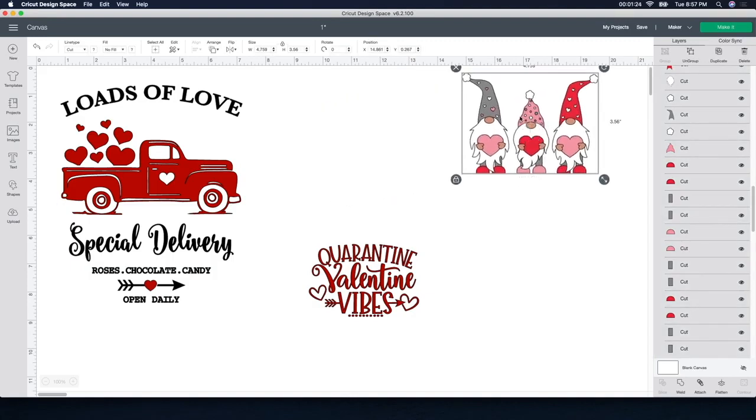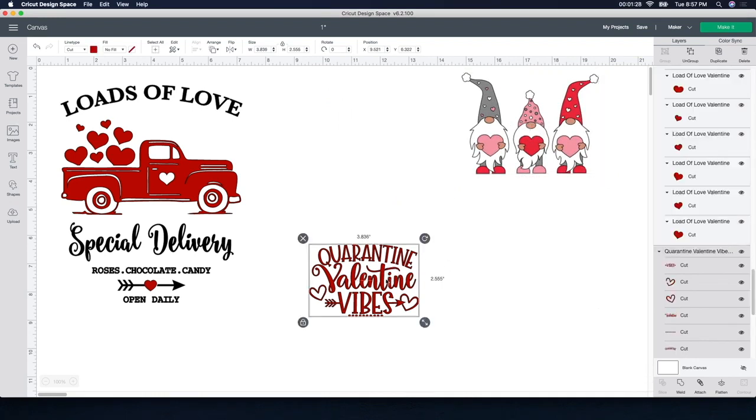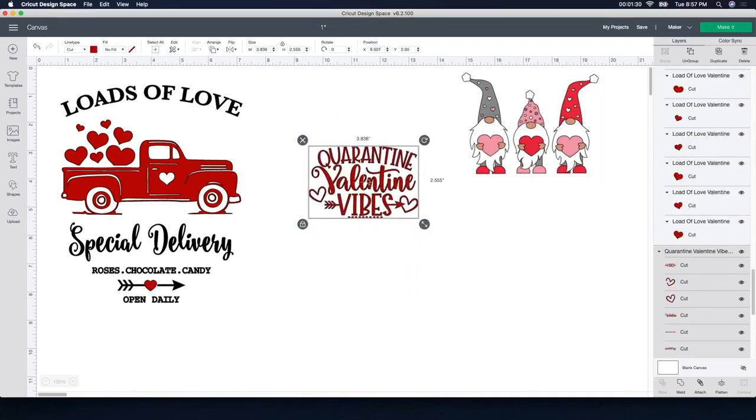For this part, I'm not going to resize this one. I'm actually going to resize the one I worked with down here. I also want to resize this one — 'Quarantine Valentine Vibes.' Sorry guys, we're still in quarantine, but Valentine's Day is coming up, so let's have a little bit of fun.